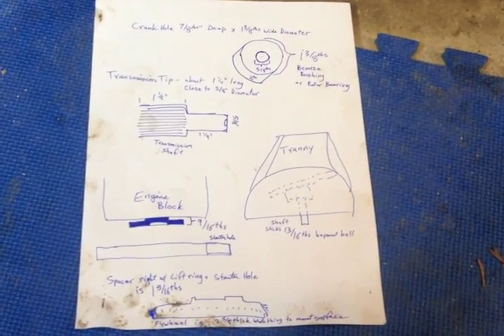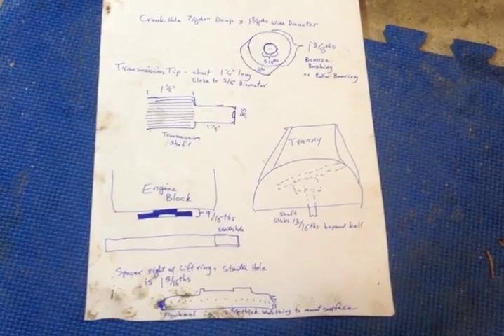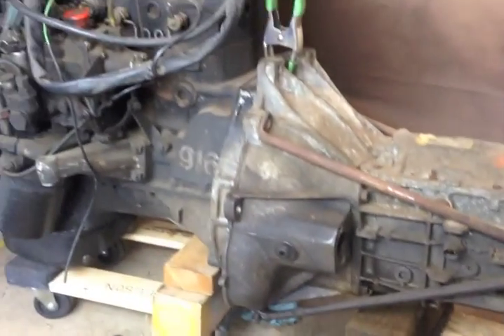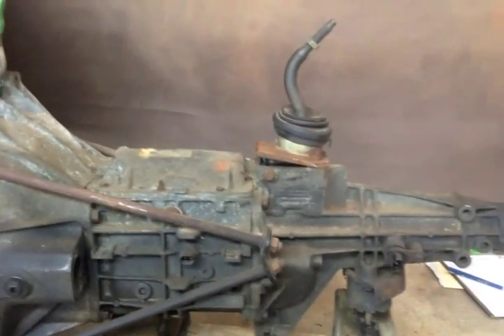I've taken measurements of the main different parts — the driven shaft and the transmission, the thickness of the flywheel — but nothing really quite meets the real world. I've got this four-cylinder diesel engine out of the Mercedes 240D and this is the five-speed manual transmission out of the Chevy S10 pickup truck.